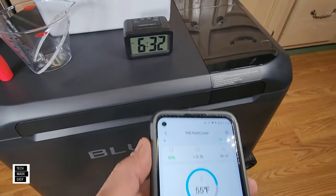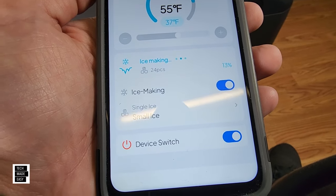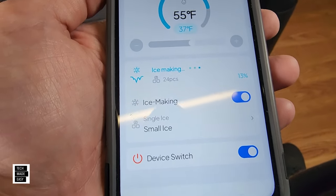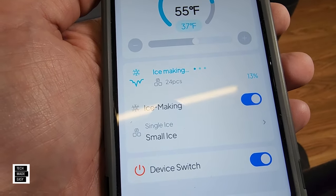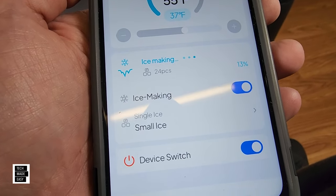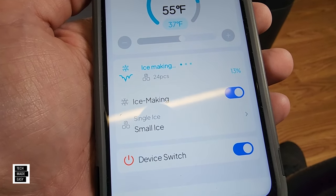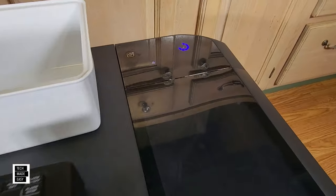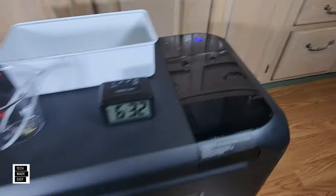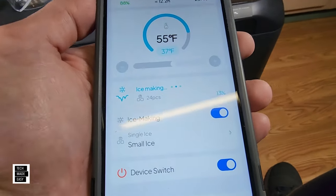Opening it up to show you — it is running the water through, taking it from the bottom and bringing it to the top. Let's close this so we don't affect the timing. 6:32, seven minutes in and we're at 13%. Looking at the app, it actually shows you the percentage — 13% done, making small ice, and it says 24 pieces. 6:37, 12 minutes in, and we're at 63-75% now — getting pretty close. The bars on the display tell you how close it is to being done.